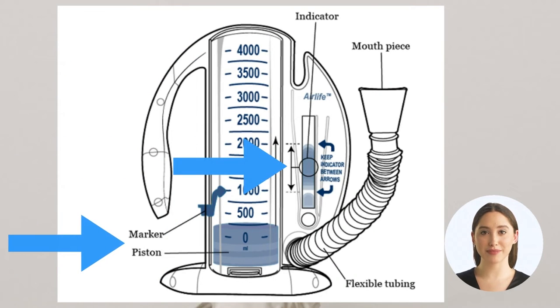Here are a few key facts to remember. The numbers on the spirometer show how deeply you breathe in. A little disc called the piston will move up and down. The area that says 'keep indicator between arrows' shows a range — a ball goes up and down this range. This allows the patient to control how slowly they breathe in.